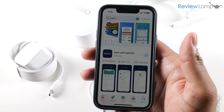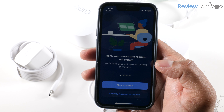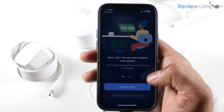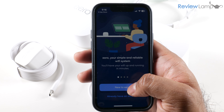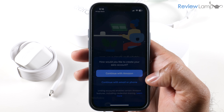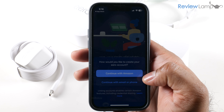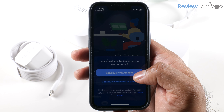Tap Get and wait for it to finish downloading, then tap Open. The app asks whether you're new to Eero — in my case I am, so I tap that. Since this is an Amazon product, you have the option of continuing with an email or phone number, or continuing with your Amazon account. I'm going to use my Amazon account, which seems to be the easiest option.